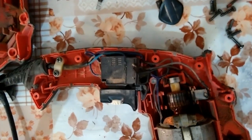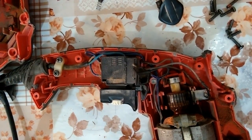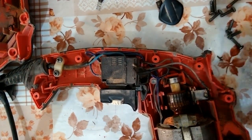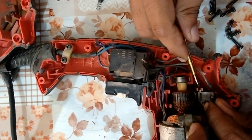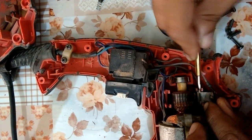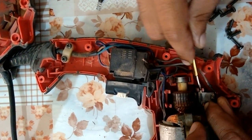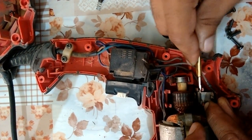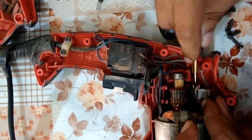I am trying to remove the carbon brushes which are on the upper side of the drill machine. I am facing difficulty because the plastic has melted or fused with the body or casing of the drill machine. I am making a space so that it will become easier to remove the upper brush without damaging the lock for the brushes.